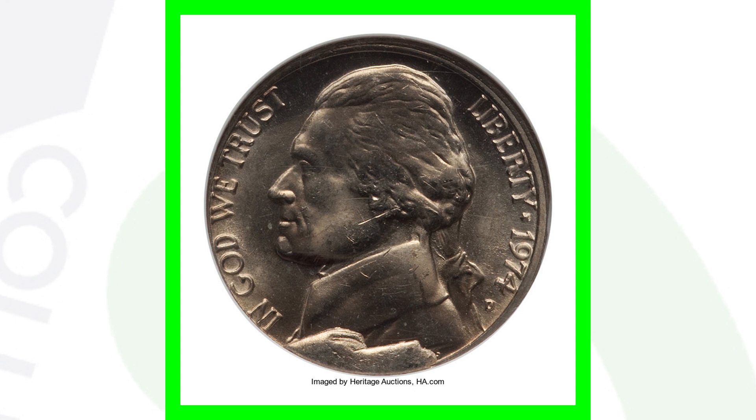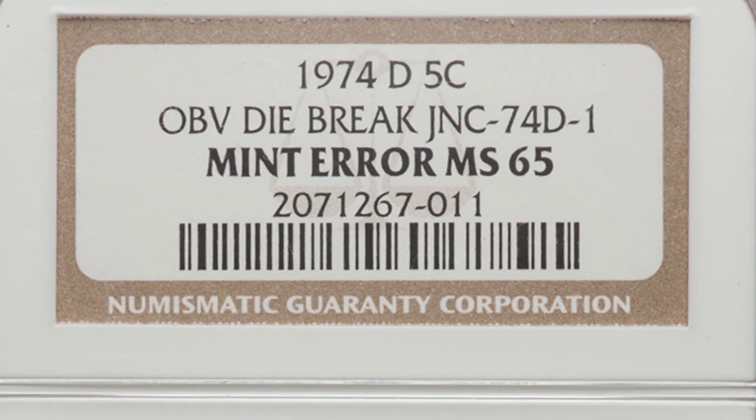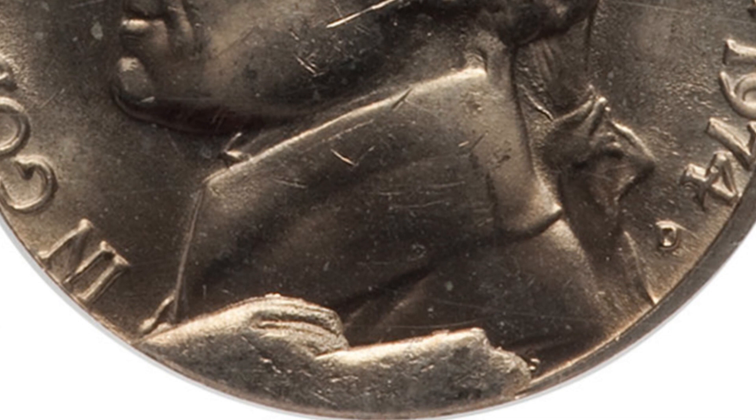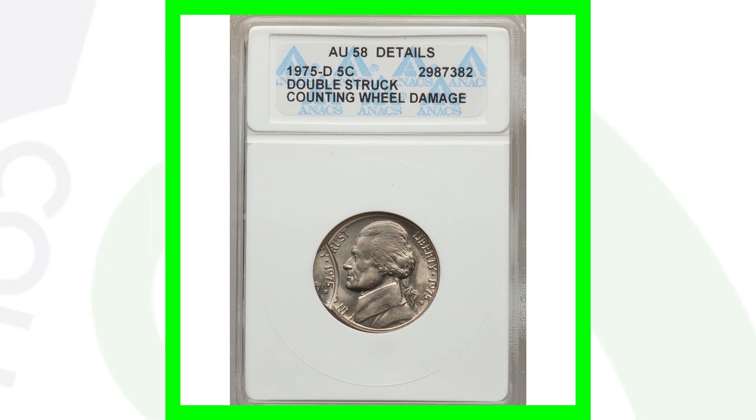Here is a cud taking place on a Jefferson nickel - you can look for cuds on all kinds of different coins. The correct term is an obverse die break, but people call them cuds. This is the 1974-D mint mark, and we see that taking place at the bottom of the Jefferson nickel. This sold for over $110 - a hundred-dollar nickel.